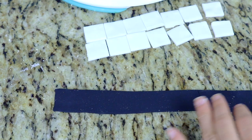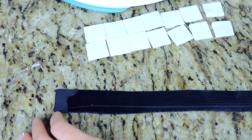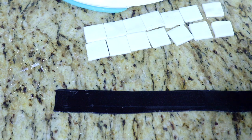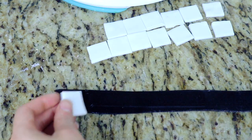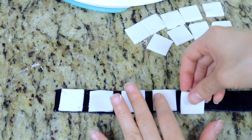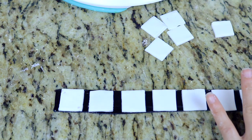Here I have some more black fondant, about an inch wide, and I've used a tile cutter to cut out some white squares of fondant. I'm going to place these leaving a small space in between, and this is going to be film strips to place around the cake.